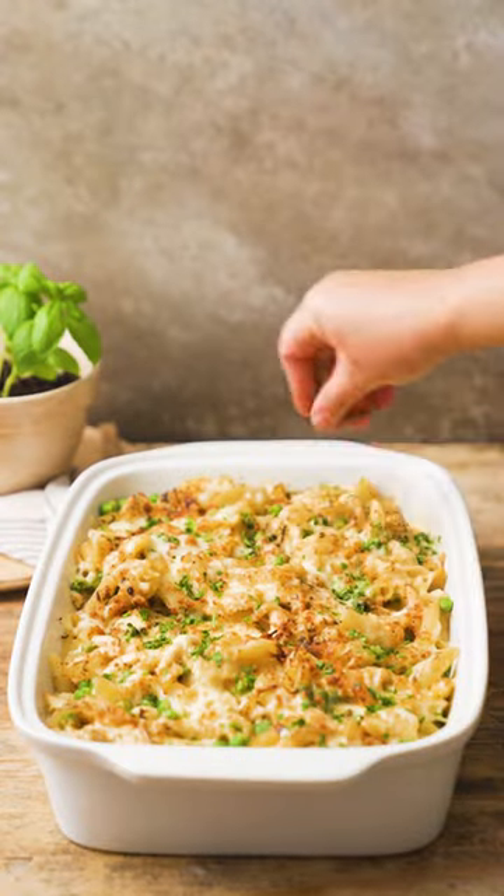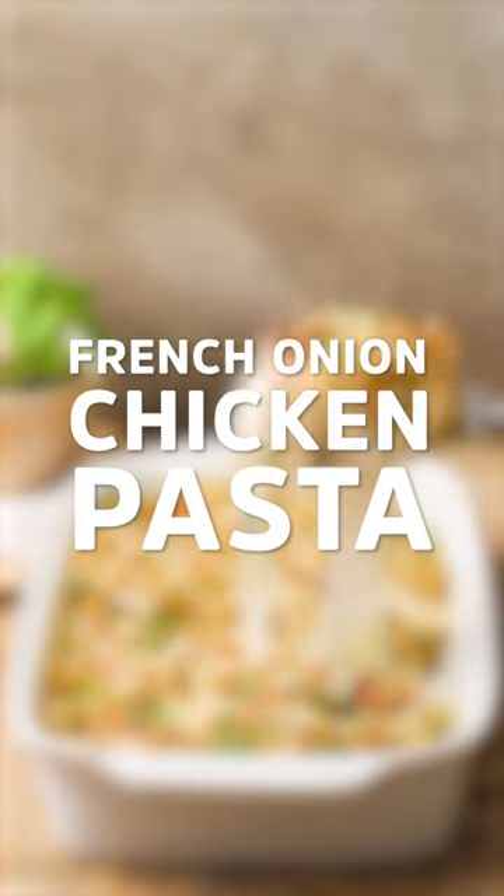Nestle Cremora Original is an incredibly versatile product. Step forward, French Onion Chicken Pasta.